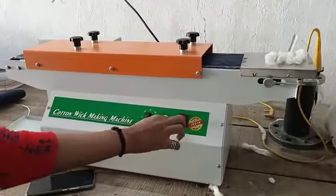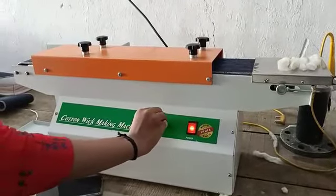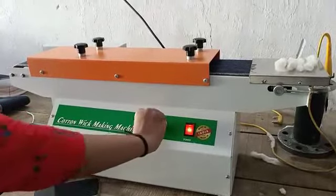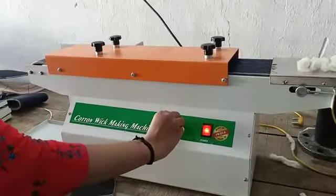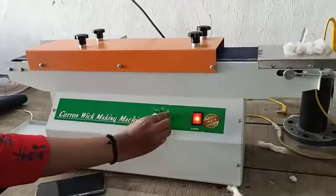Just have to switch on the switch. The machine will start working. Then this one is the speed controller. You can increase or decrease the speed from here.